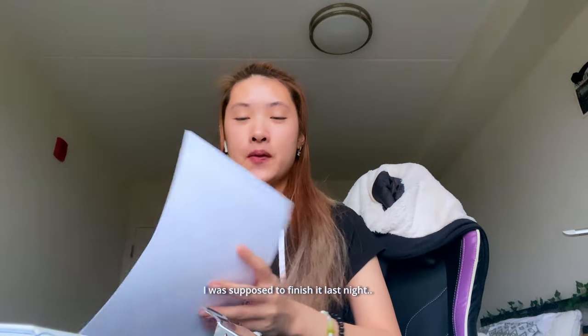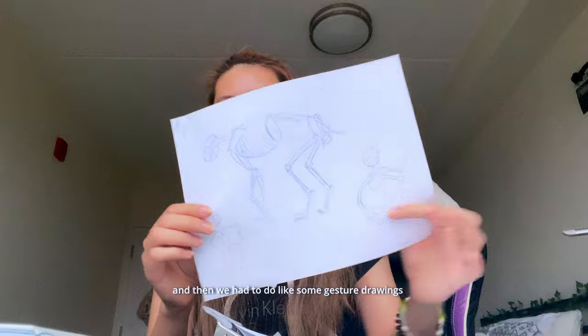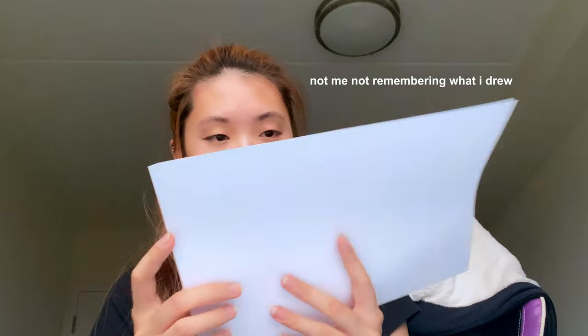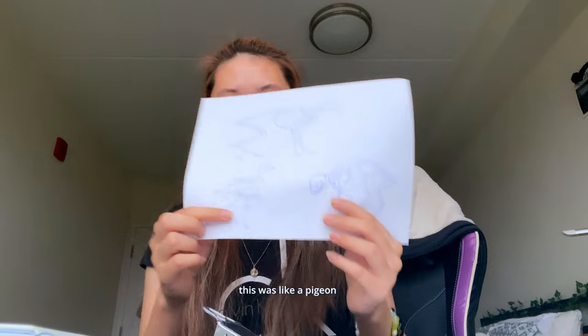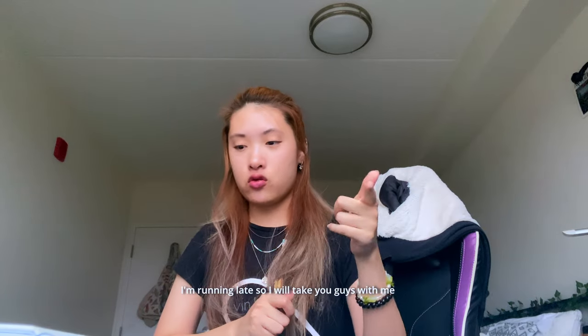I was supposed to finish it last night but I got really tired so I fell asleep and never woke up. And then we had to do gesture drawings. There was like a lynx I think, and then there was like a bird, and then a small cat or something, and a pigeon. I'm not exactly sure. I'm running late so I will take you guys with me and let's go.